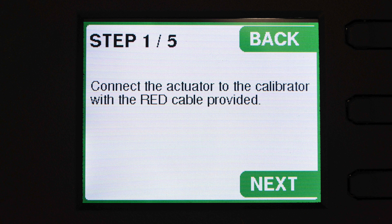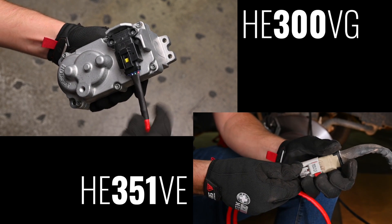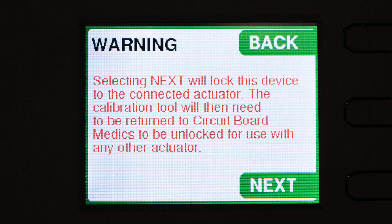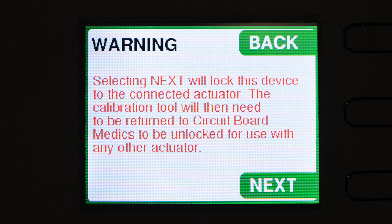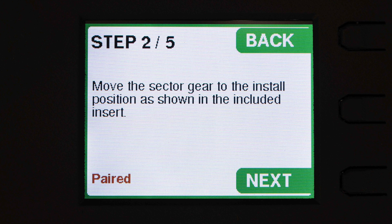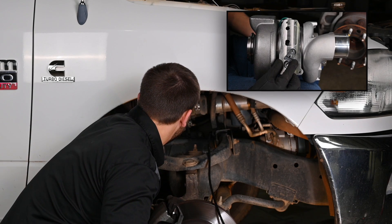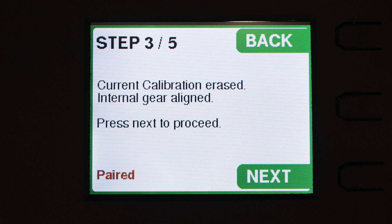Next we're going to plug the red cable into the actuator and the other end into the actuator port on the calibrator. The next step will lock the device to the VIN of the truck that you're working on, and the next step after that is to move the sector gear to the install position, which is the clockwise most position. The next step prepares the actuator for calibration and aligns the gear in the actuator.